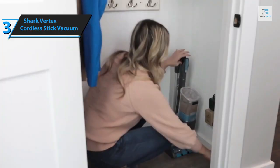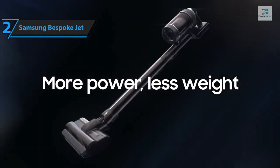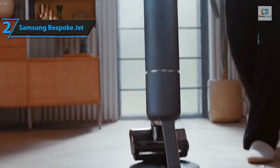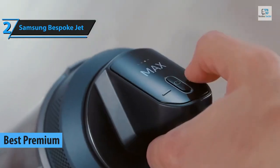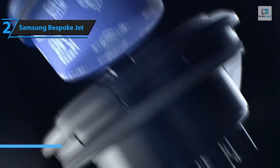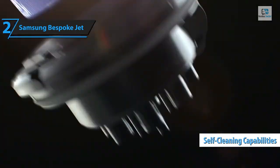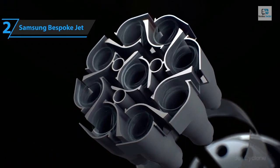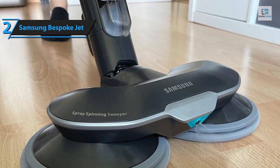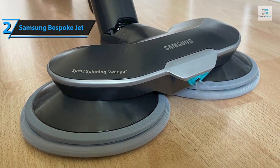Should you find yourself in the market for a high-end cordless vacuum and are willing to spend a bit more, look no further than the Samsung Bespoke Jet — crowned the best premium cordless vacuum of 2024. The Bespoke Jet is Samsung's answer to Dyson's dominance in the market. This model boasts a potent handheld wand that packs a punch, self-cleaning capabilities, and meticulous craftsmanship — though it demands ample storage space for accessories. It surpasses the Dyson V15 Detect in terms of functionality and power, and outperforms corded models on dense carpets.